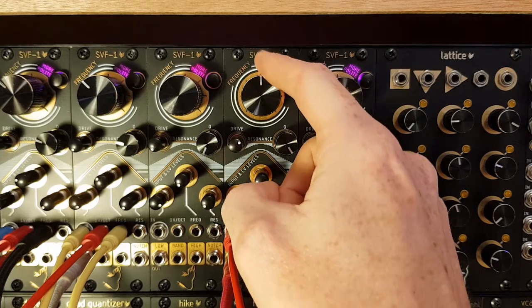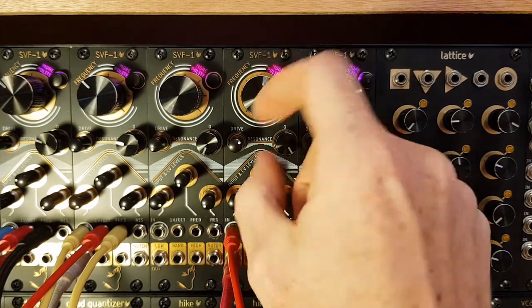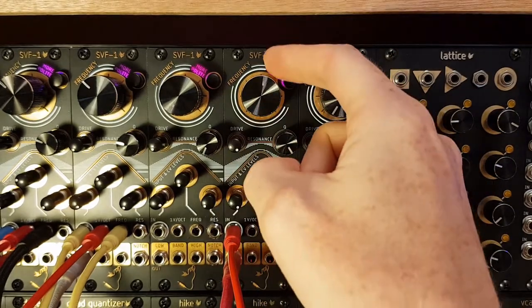Now if we add a little drive, you can hear it gets a little bit grittier. And that's full drive.